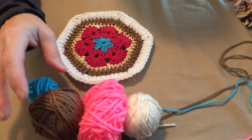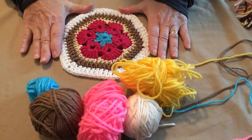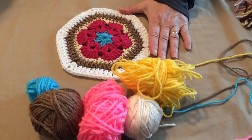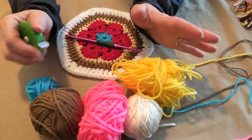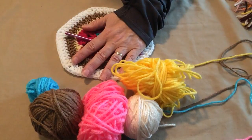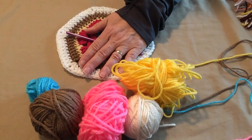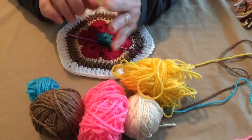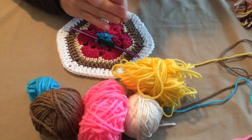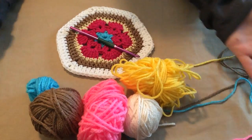We're going to be using worsted weight yarn today. I've got a yellow over here too to make my African Flower hexagon. You're going to need an H hook, your tape measure — we'll need to measure 10 inches when we go to cut our fringe — a needle with a nice big eye, and your scissors. I'm using all worsted weight number 4 yarns: some are Red Heart, some are I Love This Yarn, and some I just had in my stash.